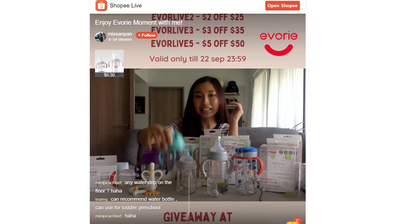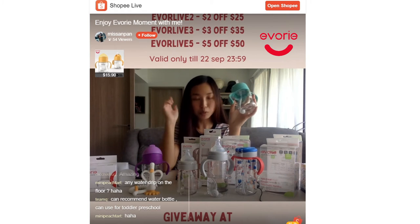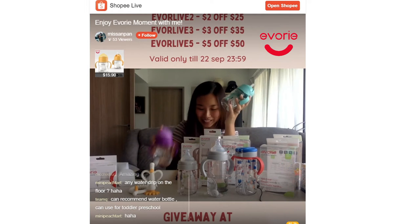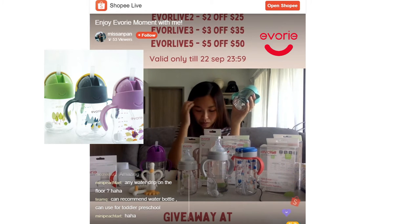The next one we're going to talk about is the CP Cup. CP Cup comes in 5 colours: apricot, blue moon, mint, strawberry, and UV — I guess that's the purple. It comes in 5 really pretty colours and they also have a new series.